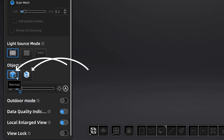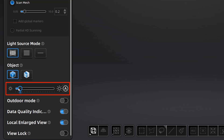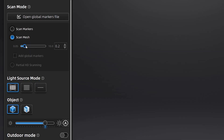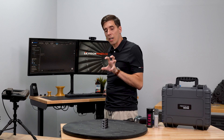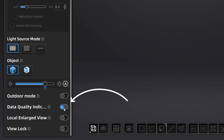Next we have normal and reflective mode, so we'll test both of those on this object. And of course the exposure — this is the brightness of the lasers — we're going to use auto exposure for this environment. My detail, I'm going to go ahead and just do 0.5 millimeters because that'll give me a lot of points really fast, and we'll see how well it actually picks up the geometry. And lastly, we've got the data quality indicator — that one's always good. We'll leave everything else as is.